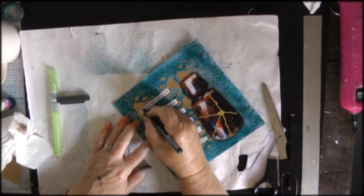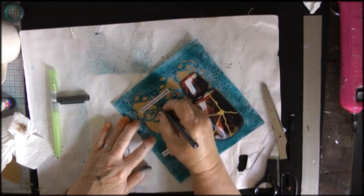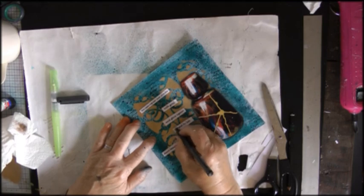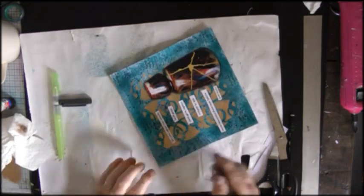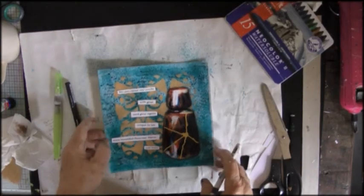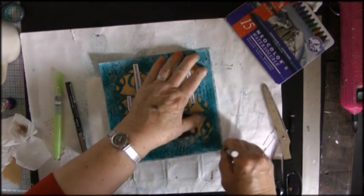I'm just going round that quote now with a black fineliner. I think the idea of kintsugi was that the philosophy behind it was to show that the breakages were part of the history of the object and therefore that it shouldn't be hidden. And I rather like the idea of that.